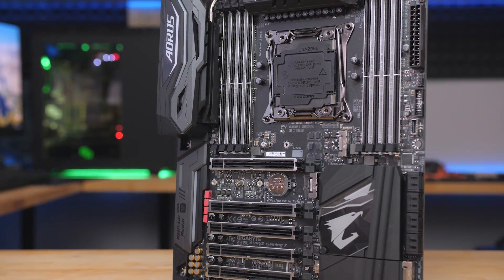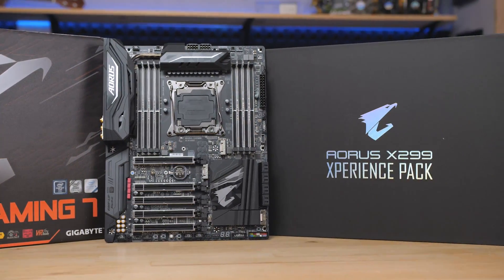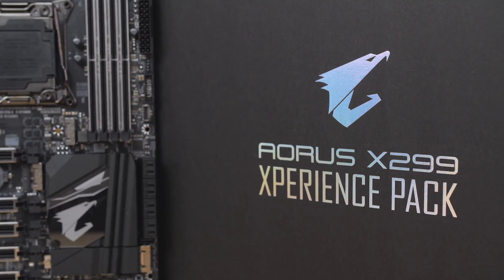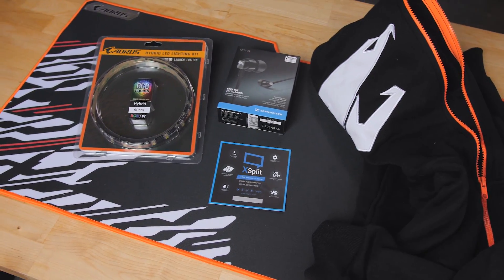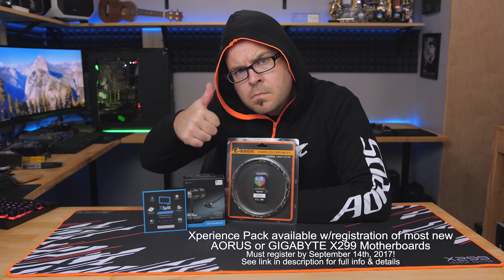Gigabyte's Aorus X299 Gaming 7 motherboard is packed with useful features, and right now if you buy one you can also get the Aorus X299 Experience Pack with bonus items including a hoodie, LED strip, and 12-month XSplit subscription. Click the link in the description for more information.